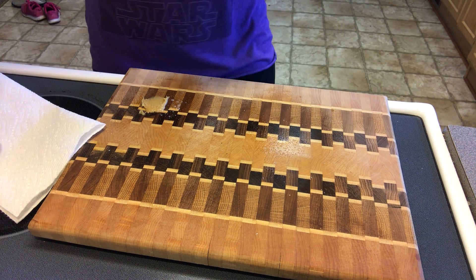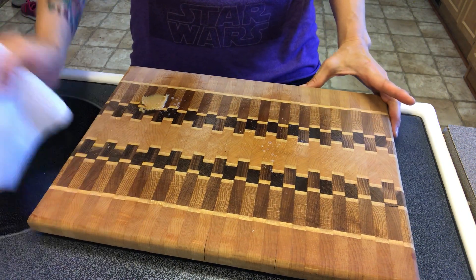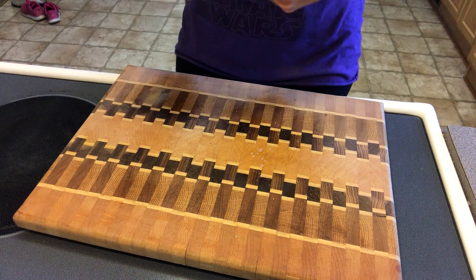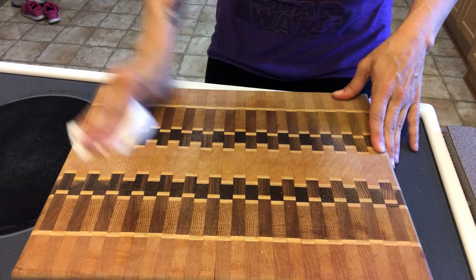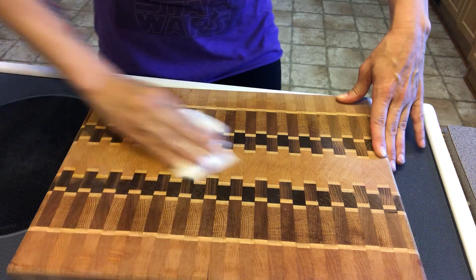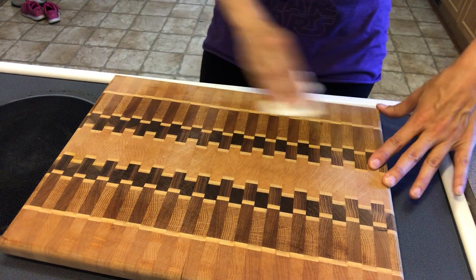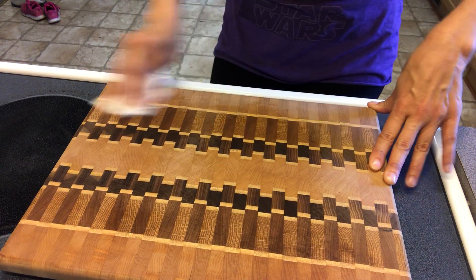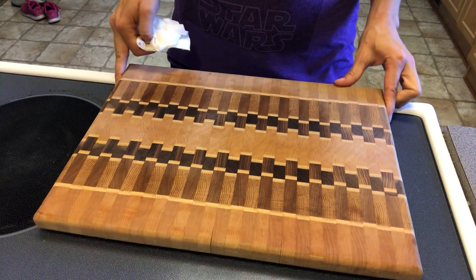Now I need to wipe the whole surface and make sure I get all of my mess. Keep your eyes on the table or the counter, whatever you're cleaning. Does this look good? I think it's all clean.